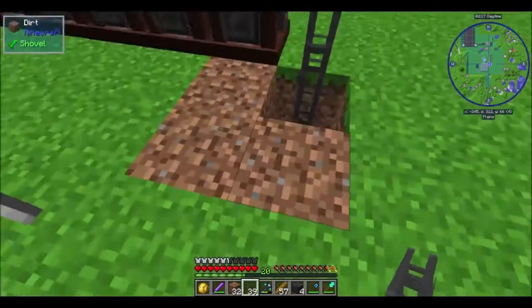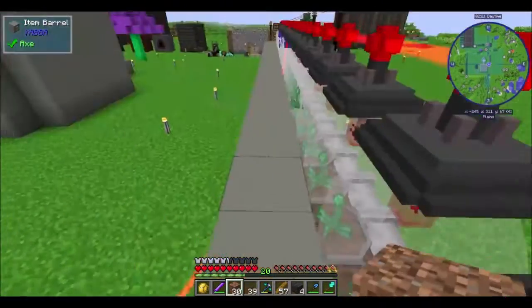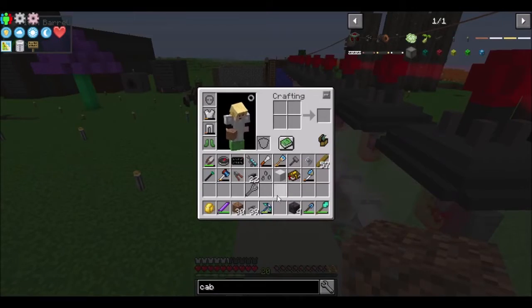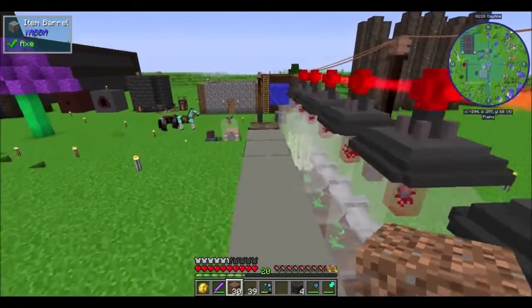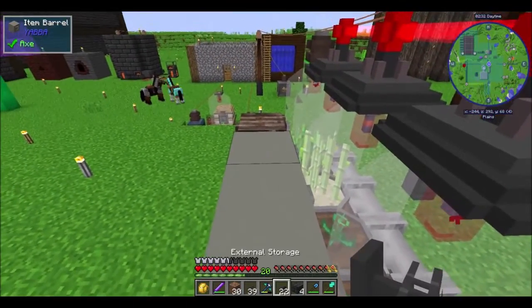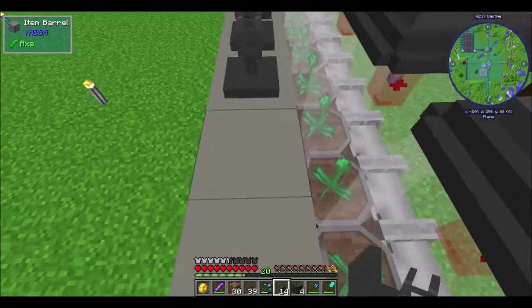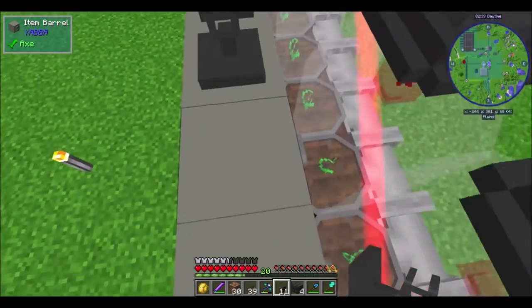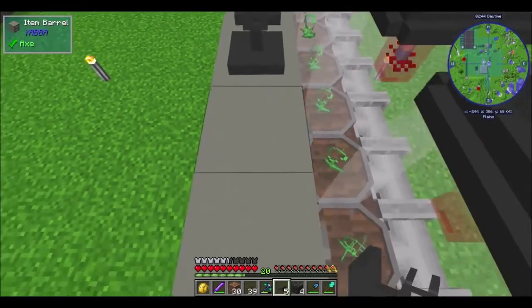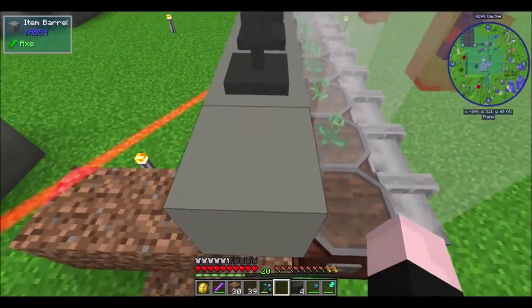How we're gonna run this is very easy — basically up here, and we're just gonna start from this end, way over here. One thing I love about Refined Storage over Applied Energistics is because you don't have to worry so much about the amount of things you put on one line.